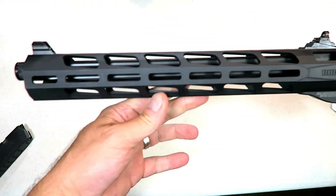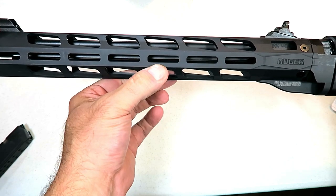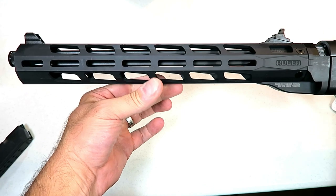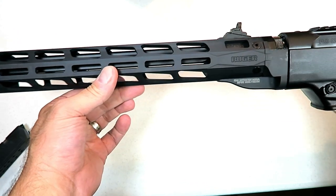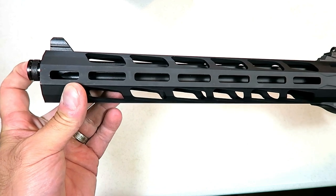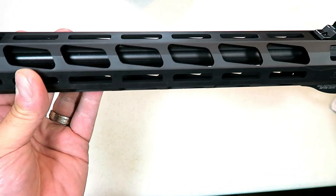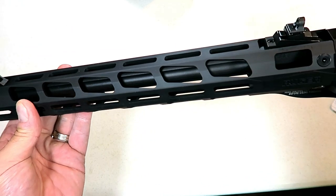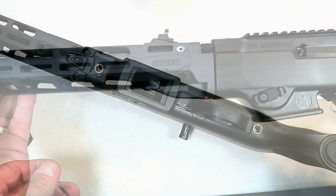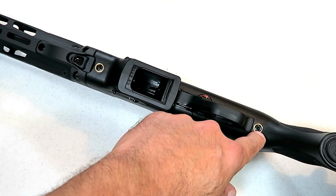Here's the handguard I was telling you about — it's an aluminum M-lock free float handguard, which is very nice. Both sights come standard on there. Then there's the 16-inch — just over 16-inch — barrel that is threaded at one-half inch by 28 threads and fluted. The camera may not pick that up, but the barrel itself is fluted.